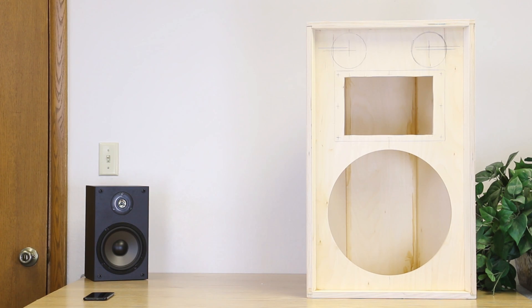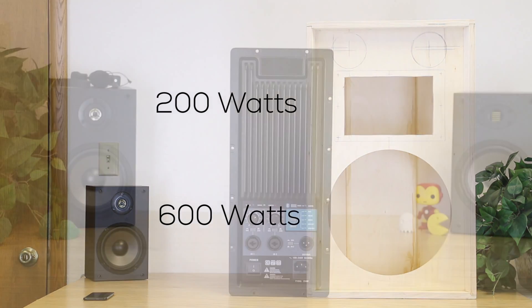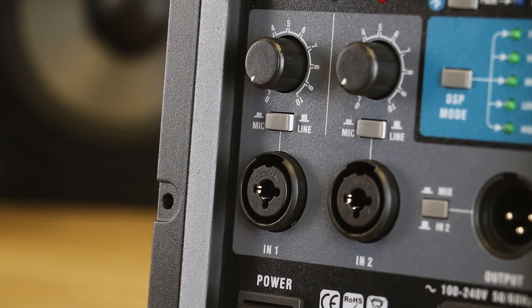Power output is 200 watts for the high frequency and 600 watts for the lows. Plenty of clean, Class D power for a high output, high fidelity system, and the amp itself weighs less than 5 pounds.